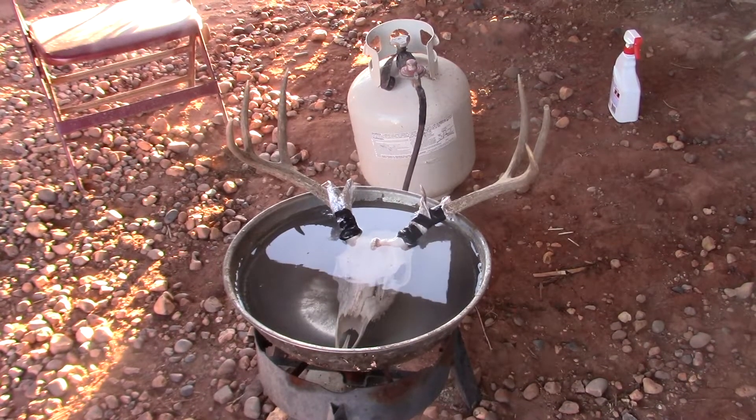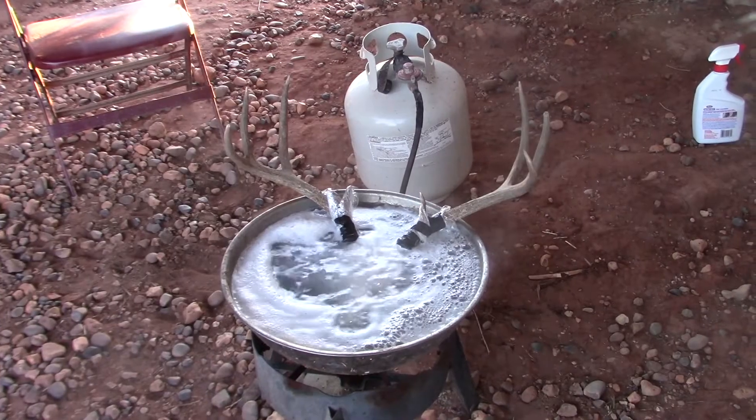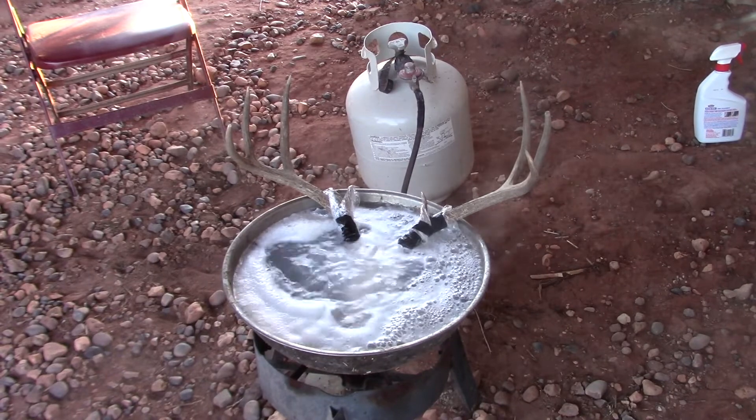I did 50% water and 50% hydrogen peroxide and I'm going to bring it to a boil. After that I'm going to take it out and pressure wash it one more time, and then it will be done. Now that it is in the boil, we're going to let it boil for about 10 minutes.